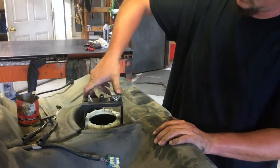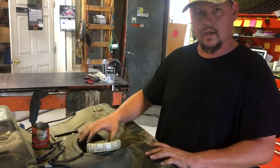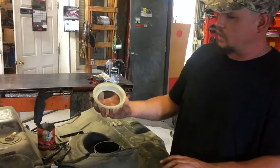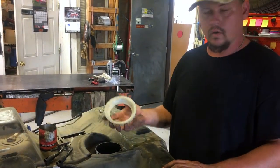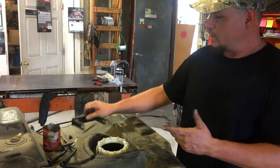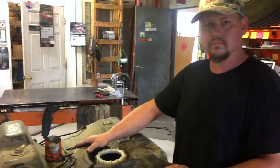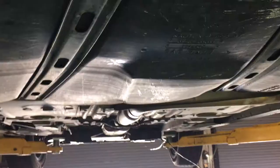Any idea how tight you make that? Every manufacturer is specific about what they have for their tank tightening. This one right here we're going to look up before we go, and we're going to use the digital torque wrench with the 14mm socket and tighten it down to specs. Then we're going to put this gas tank in, start it up, and go from there. Thanks for watching — please subscribe to the channel, give us a thumbs up, and leave a comment. We'd like to know that you actually learned something.